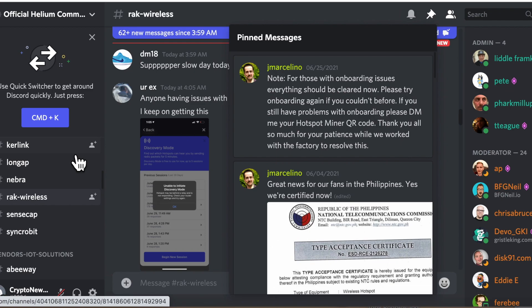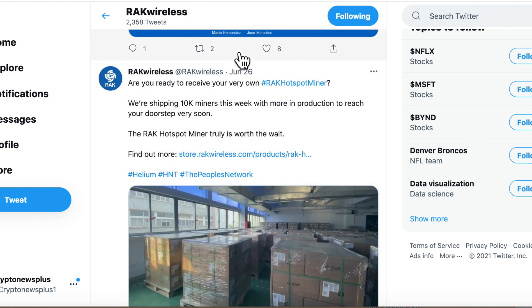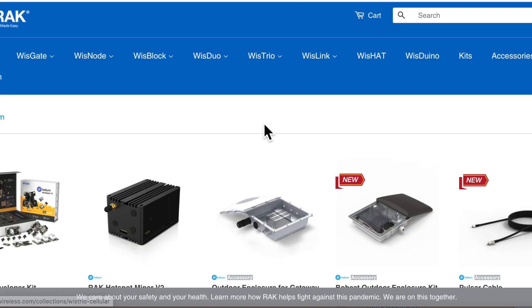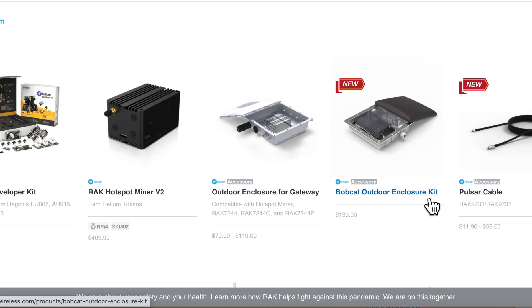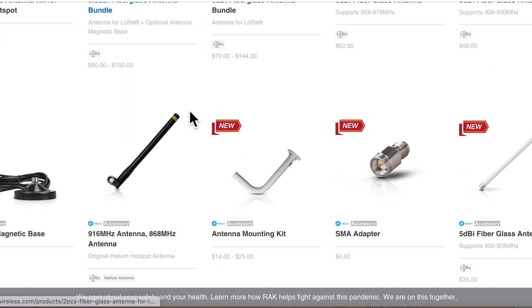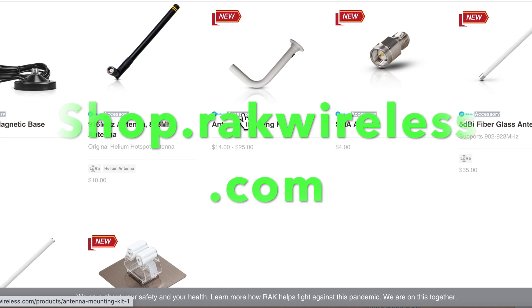Now for the Rack Wireless hotspot update — if you have onboarding issues, DM your hotspot miner QR code on their Discord. Shipment-wise, they are doing very well, shipping 10,000 miners this week with more in production. They've also introduced a Bobcat outdoor enclosure kit, so if you want an outdoor setup you don't need to wait for Bobcat — purchase it through Rack. They also offer solid antennas at reasonable prices at storerackwireless.com.